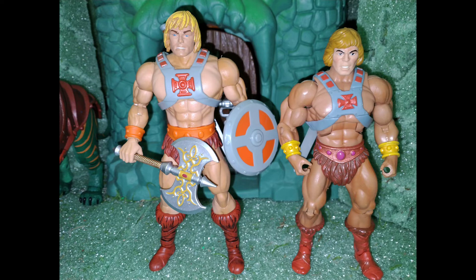It was funny because I was looking at videos of the 40th Anniversary He-Man last night, and lo and behold I walk into Target today and there he is. That made my day — I canceled my order on Big Bad Toy Store and picked that bad boy up.